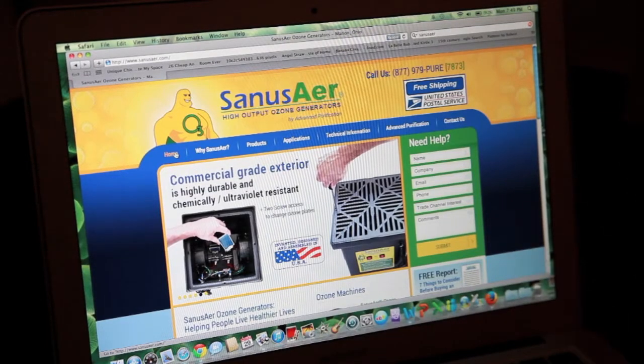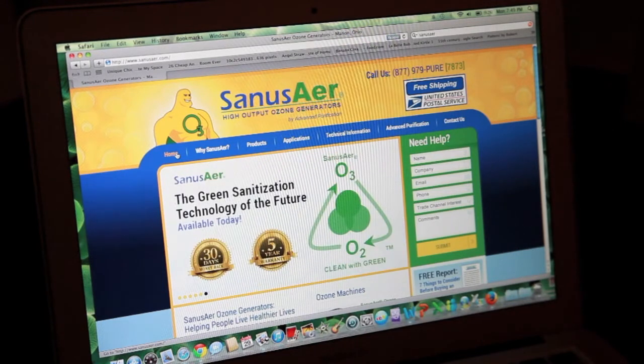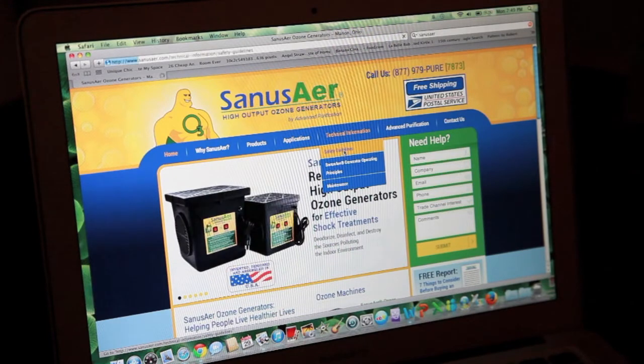Hello folks, this is Brooks Brown again and we're going to show you another quick thing in regards to our website which I think is important. If you go to our home page, look at technical information and go to safety guidelines.